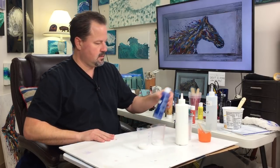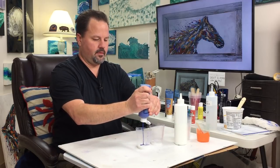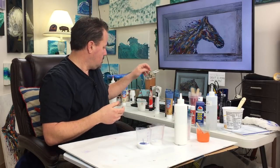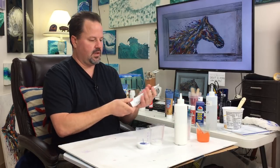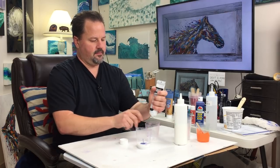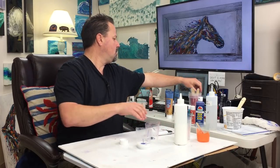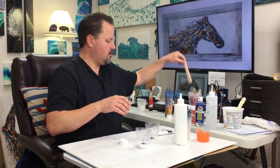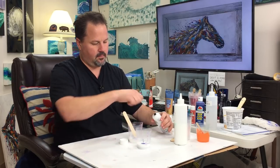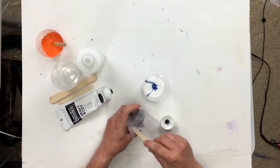Next colors — got some real blue going on. And this black — I'm going to have some black in here. I'm going to scoop off of this, but I'm also going to have some black in here.